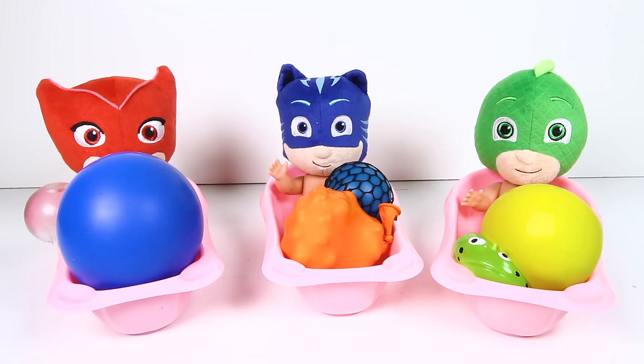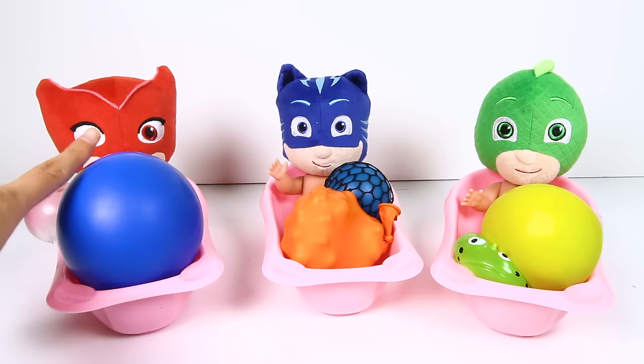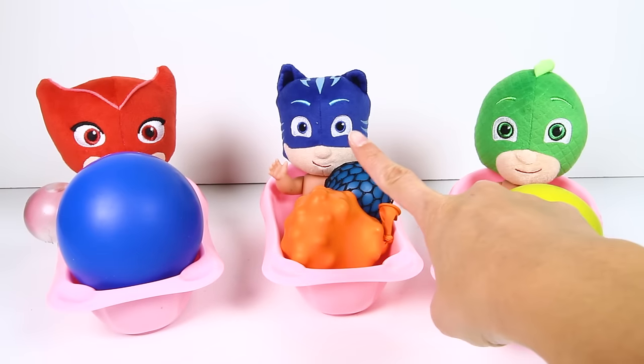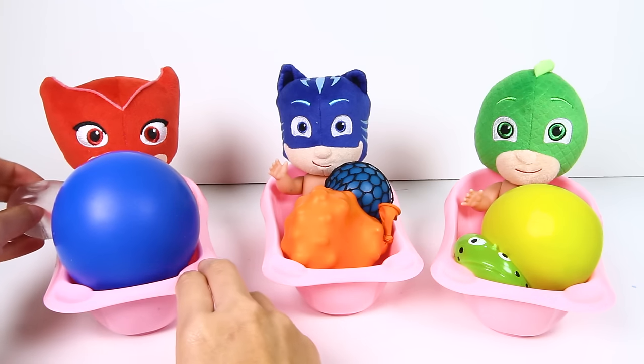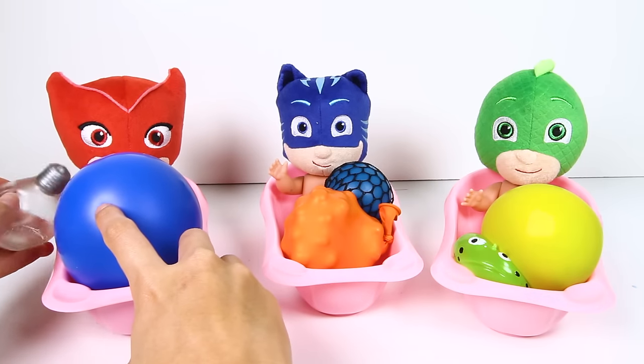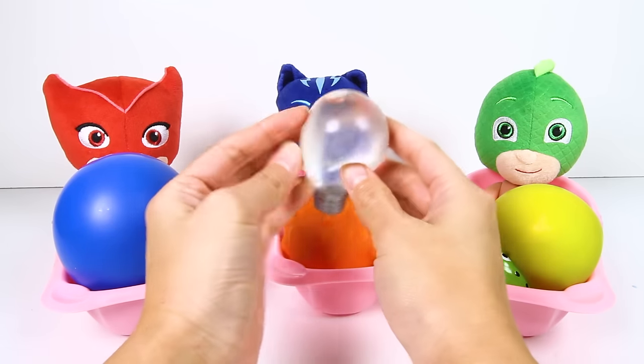Hi everyone! Look who we have with us today! We have Baby Owlette, Baby Catboy and Baby Gekko! It's the PJ Masks babies! And they are all ready for bedtime with their favorite squishy toys!